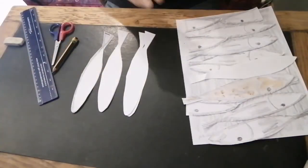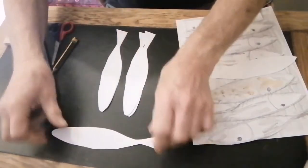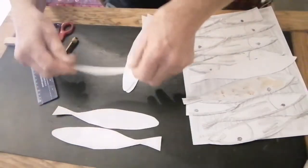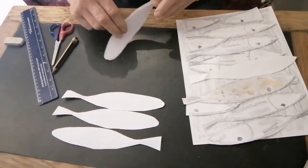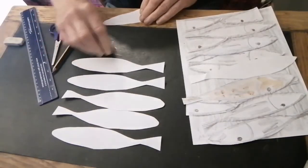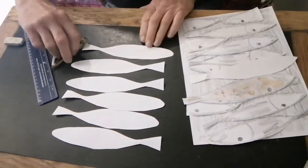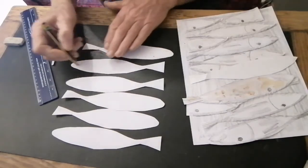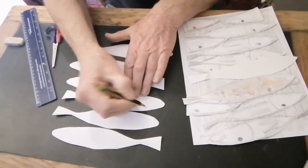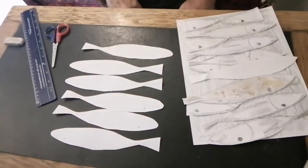Now we're going to put the fish shapes down to work out which way those fishes are going to go. Some are going to point left to right and some are going to point right to left. To remind me which side I'm working with, I'm just going to put a little dot where I think the eye is going to go on each one. We can make that dot a bit bigger and better later on.